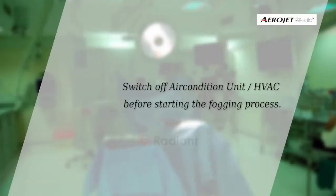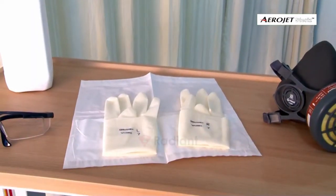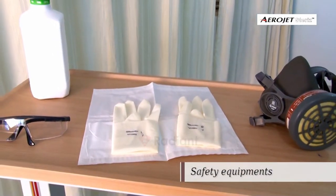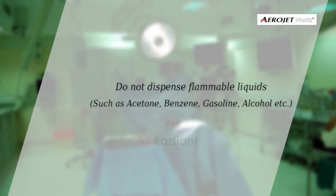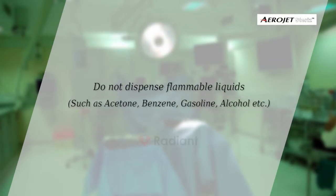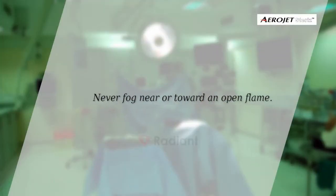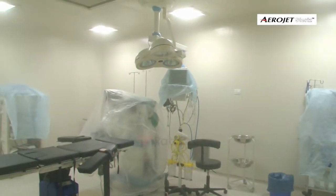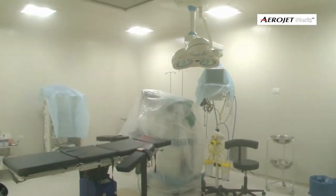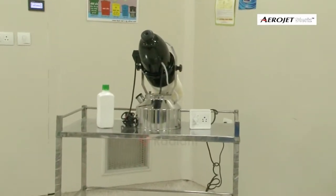Always switch off the air conditioning unit before starting the process. Use necessary safety equipment as recommended by the disinfectant label. Do not dispense flammable liquids such as acetone, benzene, gasoline, or alcohol. Never fog near or toward an open flame. Cover electronic equipment with linen or plastic cover.